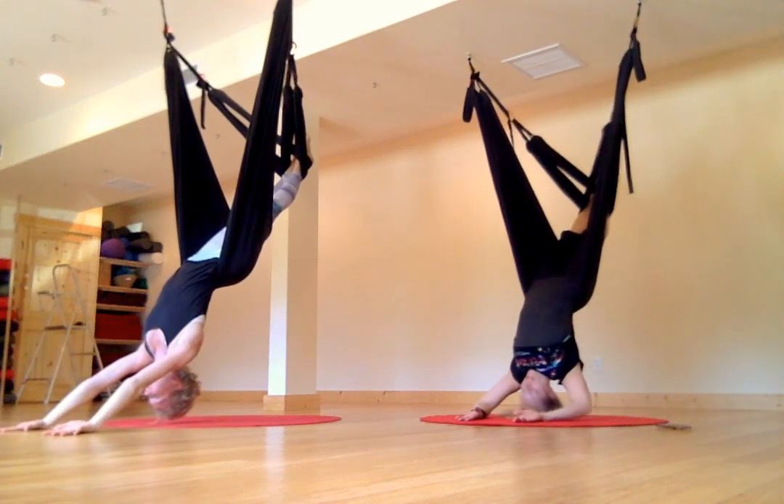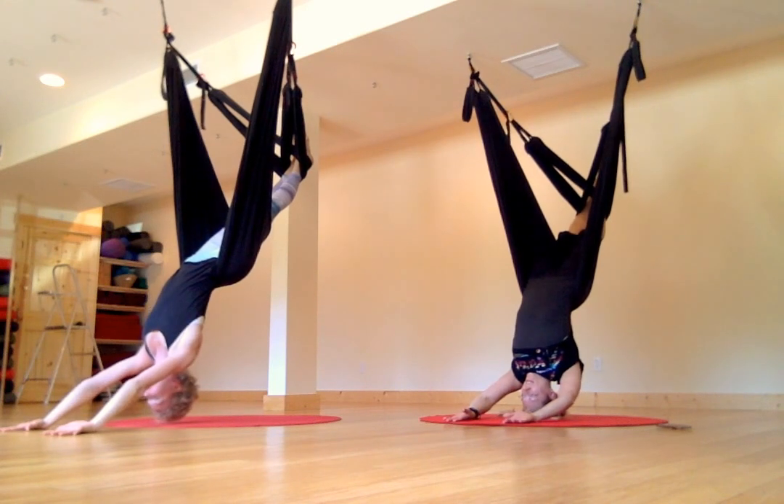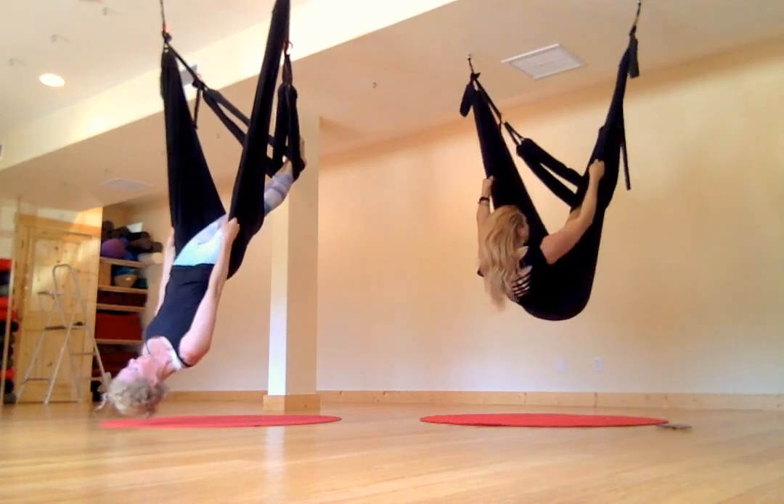We're going to see if we can actually transition onto the floor — it's a little scary, but we can do it. We just grab the swing, bunch it up, and see how that's going to work.